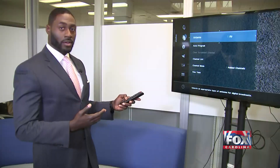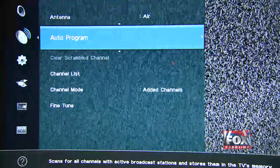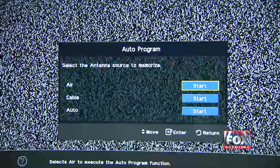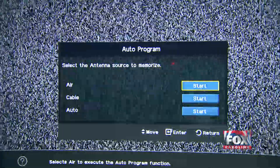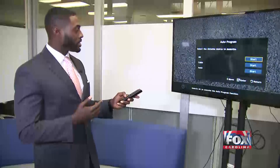When you've selected air under the antenna selection, go to auto program and hit enter. Here you should see a selection for air, cable, or auto. You want to select antenna source, which is going to be air. Make sure start is highlighted and then hit enter.